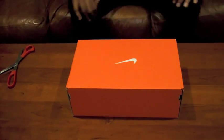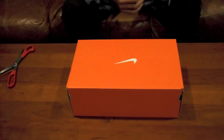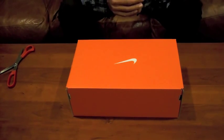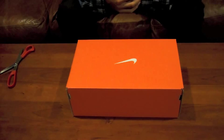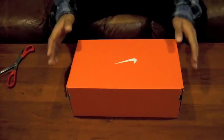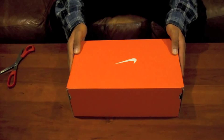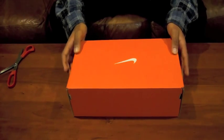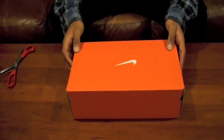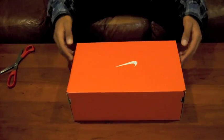Hey YouTube, this is Mercurial Man, formerly Blades of Glory. I changed my name recently, so that's why in the link to my channel you might see it as Blades of Glory. I bring you the unboxing of the Mercurial Vapor 9 Cristiano Ronaldo Edition Galaxy Colored Cleats. I just got these in the mail today, so let's start doing this.